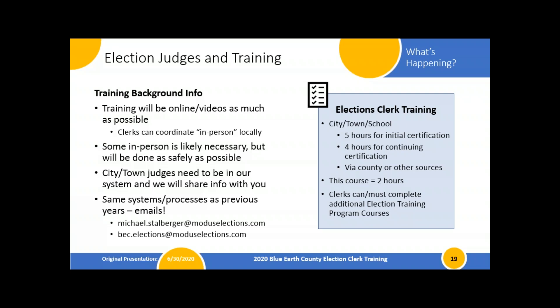For your city, town, and school district clerk elections clerk training: if you're brand new to the elections process, you need five hours for this certification period, which runs for the next two years. If you're experienced as the elections clerk, you only need four hours. This course covers two of those hours. Going through the election judge training or coming in for equipment training can help you get your additional hours, so you'll be covered as long as you follow along in the plan.